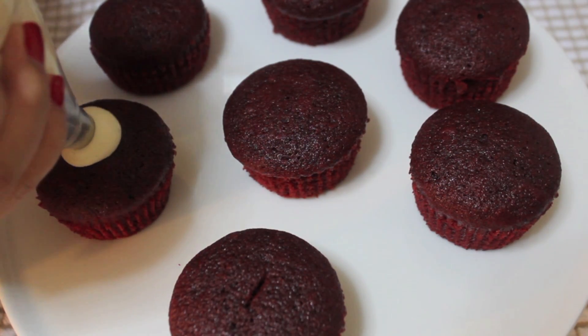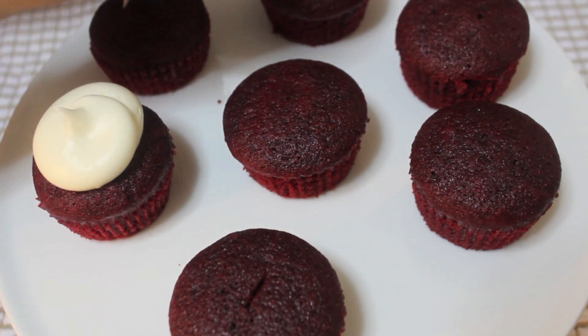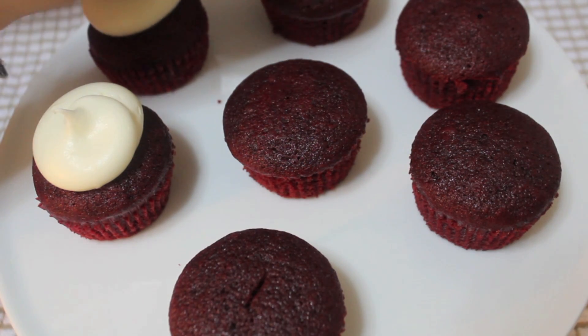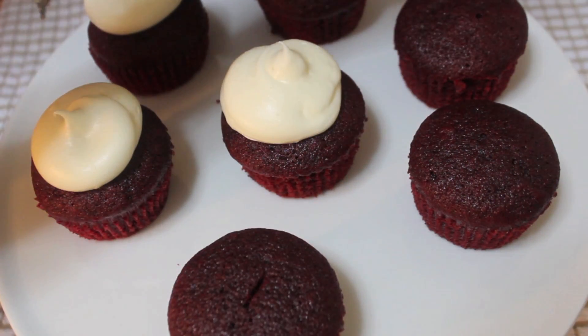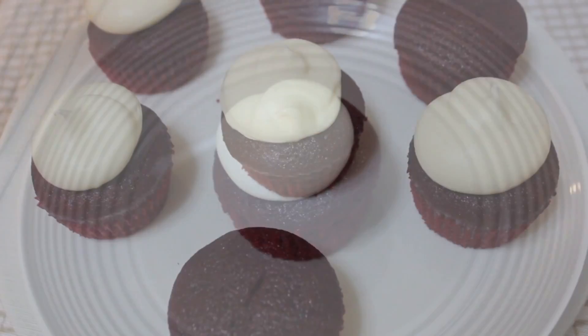I always start from the center and then go around like that. I'm using an 807 tip — you may use a star tip or whichever tip you like or have. These red velvet cupcakes were so moist and delicious, I highly recommend you guys give this a try. Look how great they look!